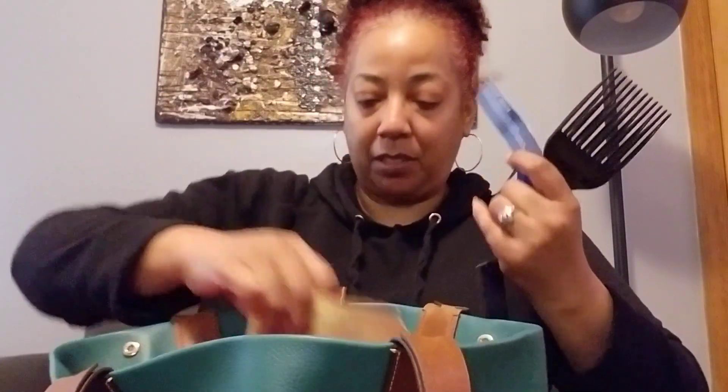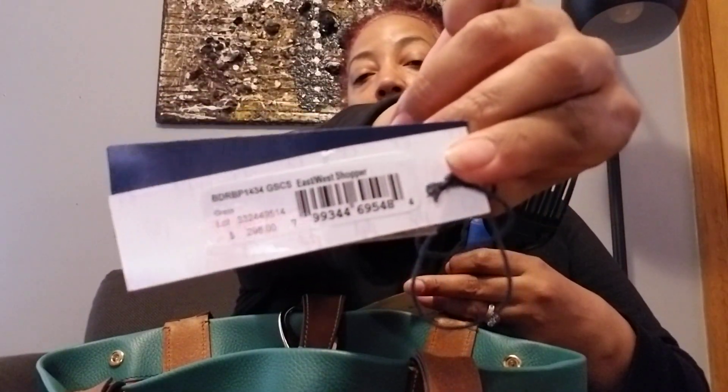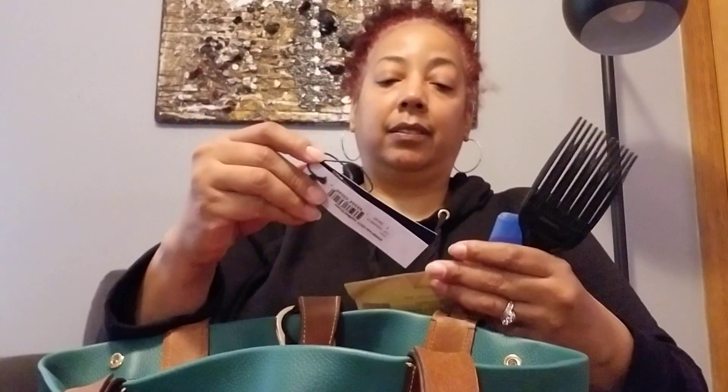My pick. I always keep my tags and my registration in my purse — if I don't have it here, I've probably lost it. This is the East West Shopper and it retails for $298. I think I got her for $149.